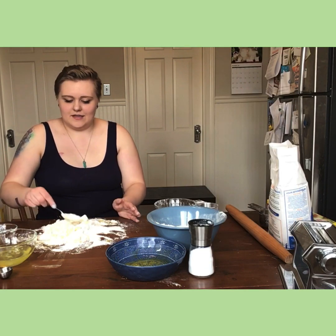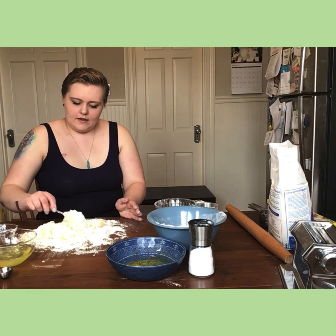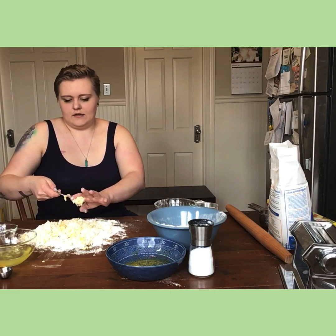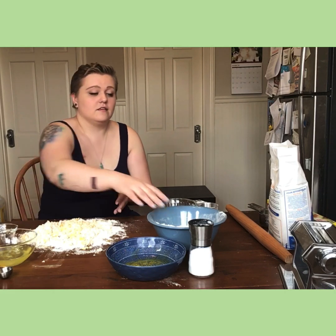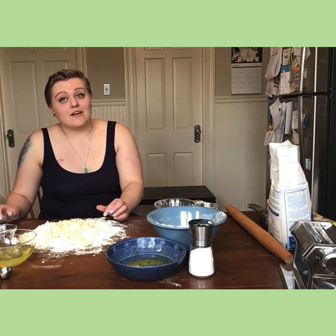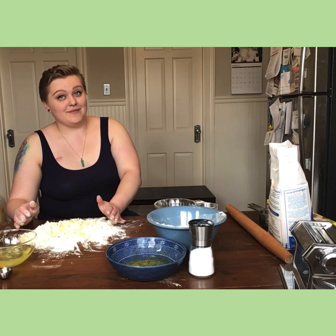Keep doing this until you start getting most of the runny egg incorporated with the flour, then clean off your fork. The next step is kneading — kneading takes forever, like seven to ten minutes. Put a little bit of flour on your hands so not everything sticks to you. Then just knead: gather and push away from you, gather and push away from you, and keep doing that for seven to ten minutes.